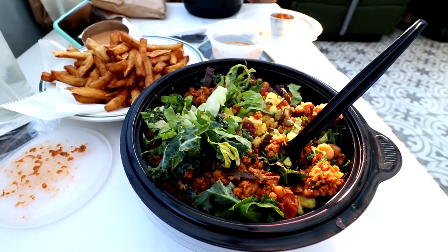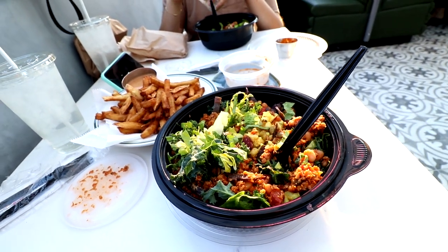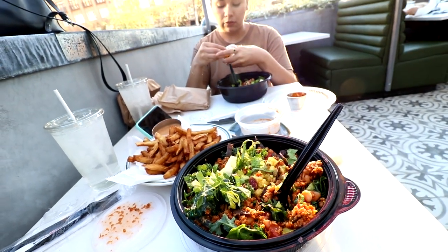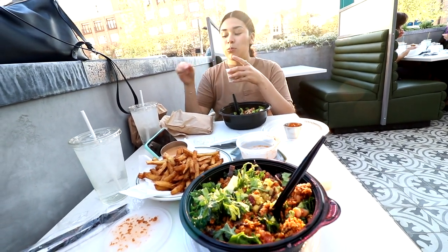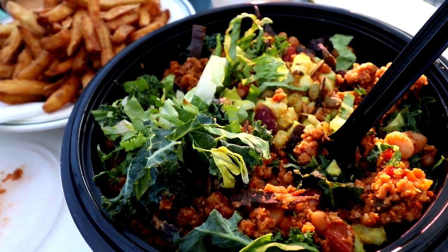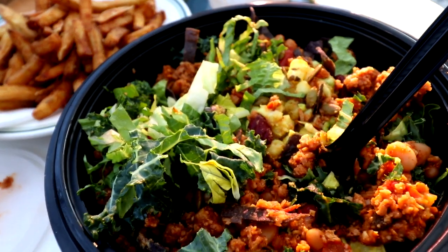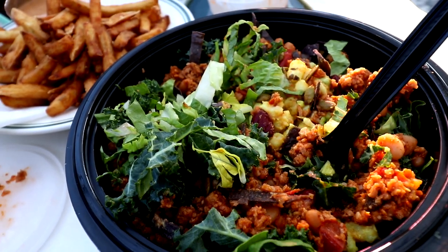After the workout we stopped at a place in Houston called Local Foods. They have a lot of options — gluten-free, vegan, plant-based, and fresh food. I got a plant-based bowl with plant-based taco meat, kale, beans, avocado, and quinoa — absolutely delicious. I ate the whole bowl plus a side of fries because it was the weekend. If you're in the Houston area, try out Local Foods — they're sensational.